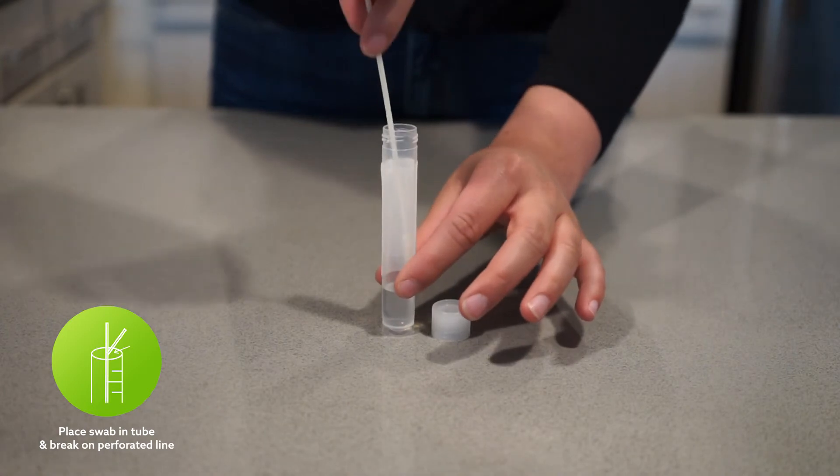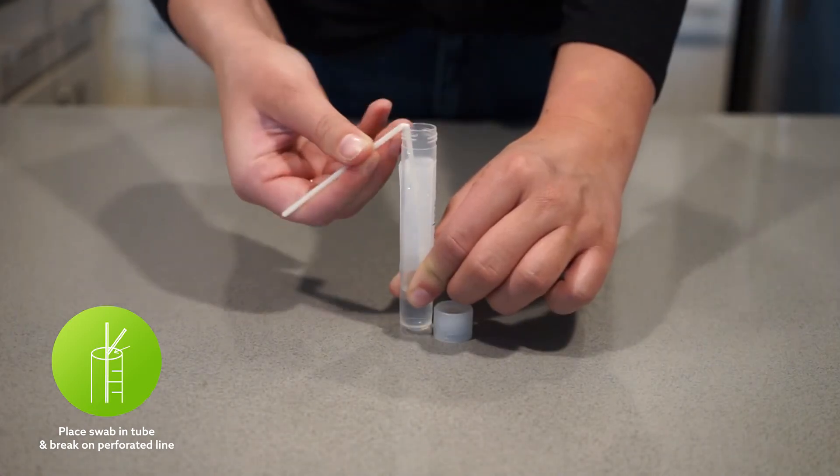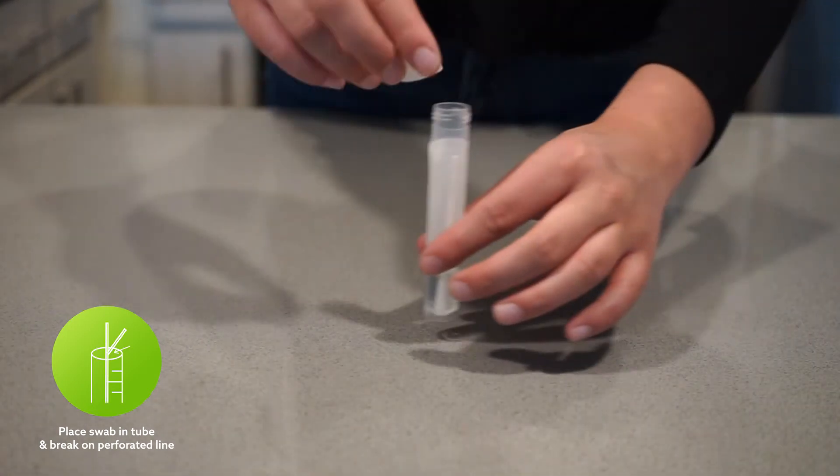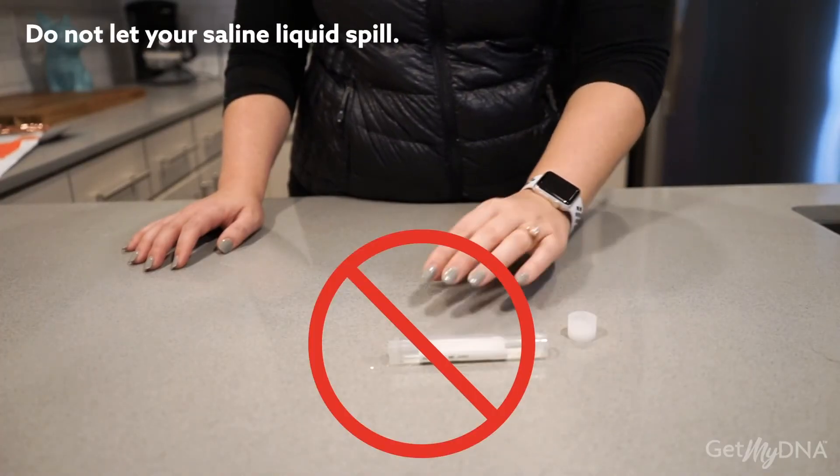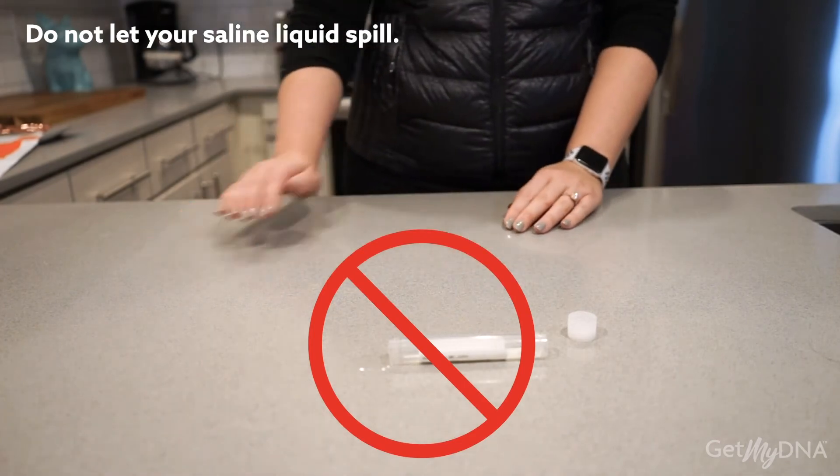Place your swab tip down into the tube. Break your swab on the perforated line and securely close your tube. Make sure not to spill your saline liquid, as doing so can lead to a potential false result or no result.